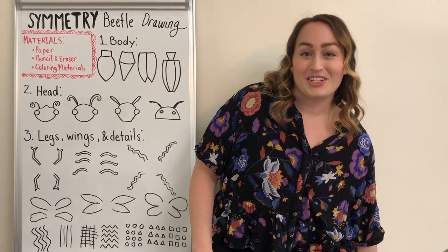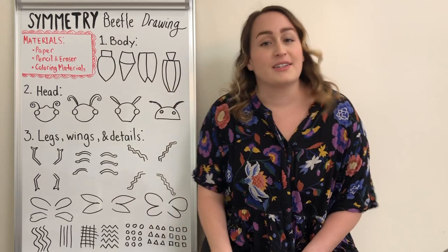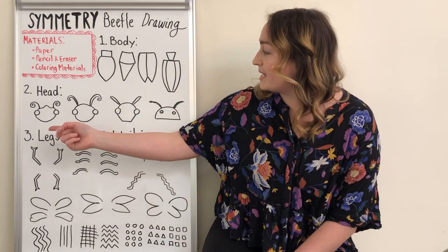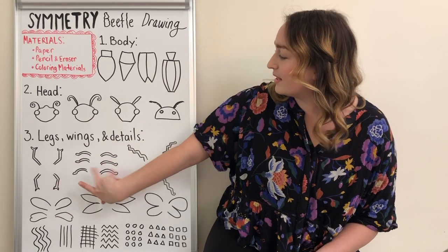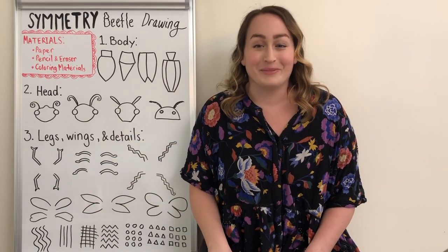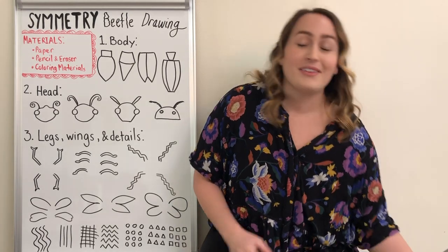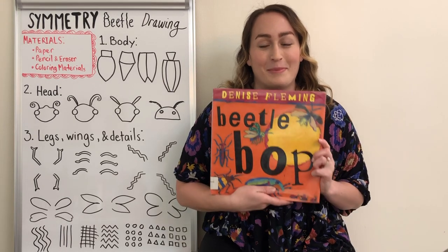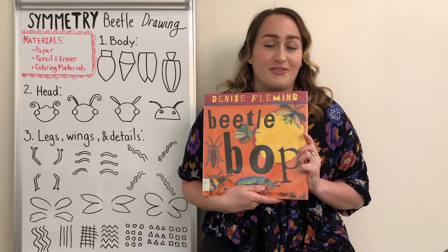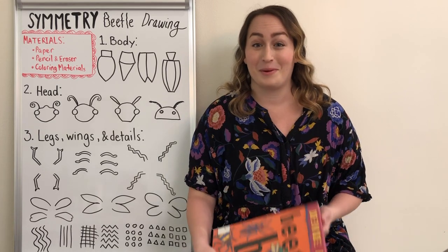I will be teaching you how to do that today during our demonstration, and I'll be showing you how to do all of these different choices — different body styles, head, leg, wing, and pattern details to decorate your beetle. If you want to pair this lesson with a children's book, one that I really like is called Beetle Bop by Denise Fleming. It's a rhyming book with really beautiful illustrations to give you some inspiration for your beetle drawing today.